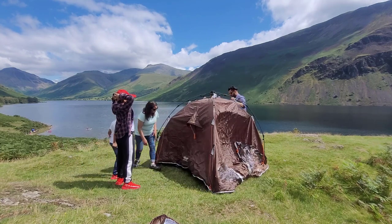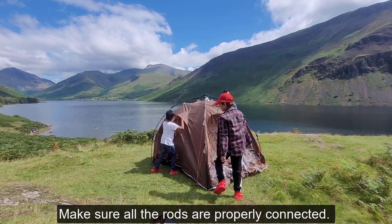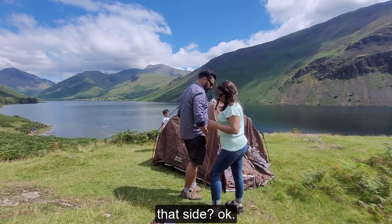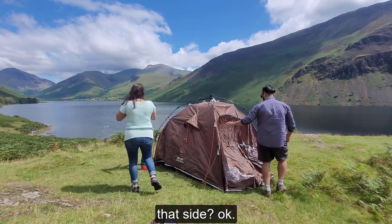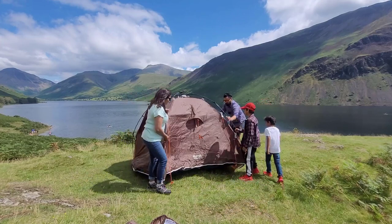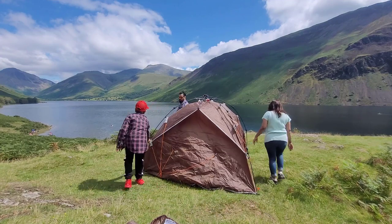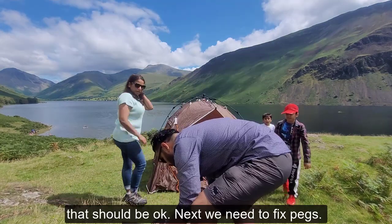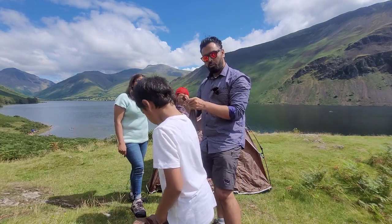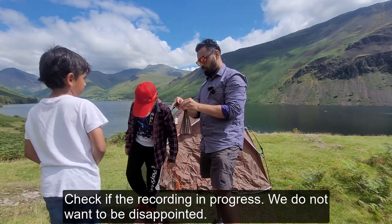Make sure all the rods are properly connected. Where do you want to keep the front? On that side, yeah? Okay, so let me quickly move it slightly. Is that okay? Yeah, that should be okay. Now we need to fix all the pegs — you can call them hooks. Just check if the recording is on. In progress. Make sure you don't want to be disappointed.